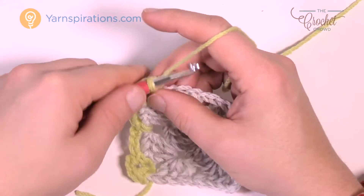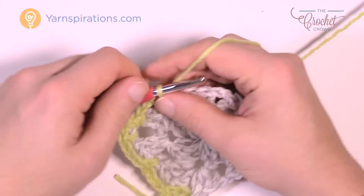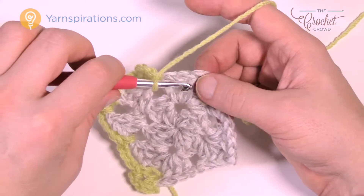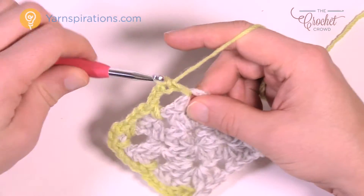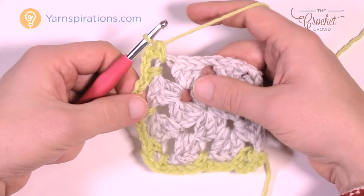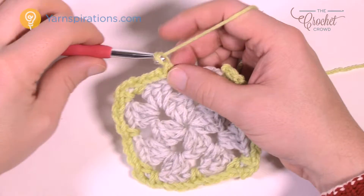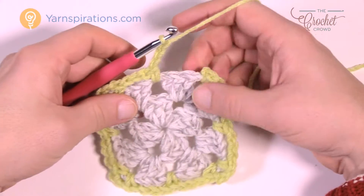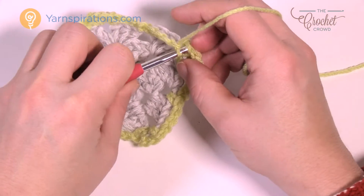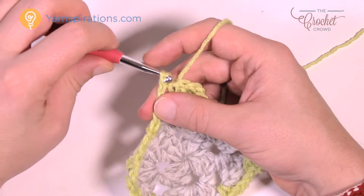To start up another side, chain three and keep jumping into the spaces. When you hit the next corner, single crochet, chain three and single crochet. Please do that all the way around. When you return back to where you started, continue chain three — but you've already done this corner, so just slip stitch to the first single crochet. Don't single crochet in that final corner again since you've already done it.